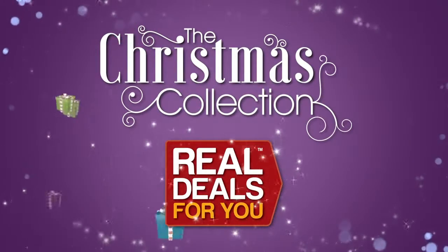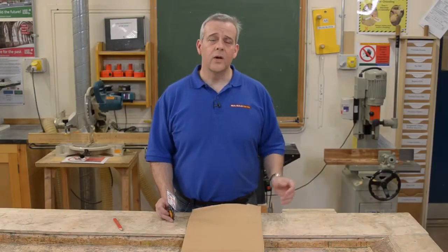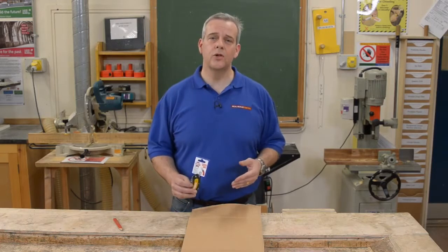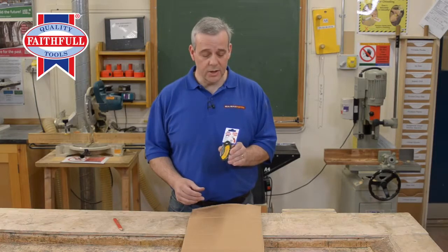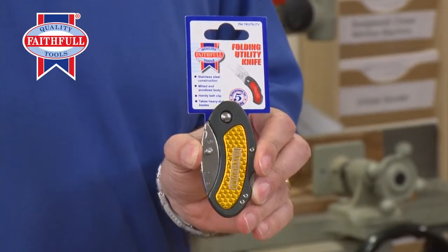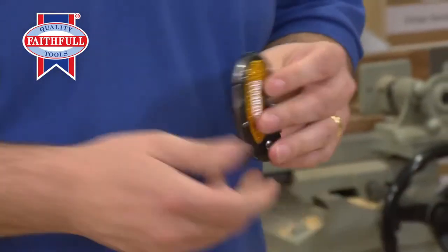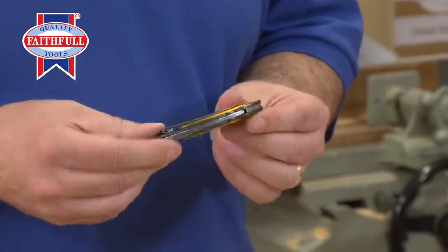Introducing the Christmas collection from Real Deals For You. If you work in a warehouse, if you're a service engineer or you have to have your tools on your person at all times, then this is the knife for you. It's a new folding lock knife from Faithful, and it really is a clever, ingenious knife — all metal construction.